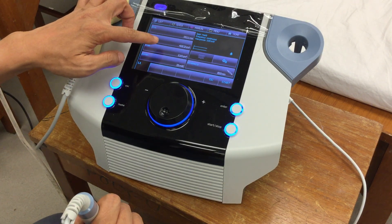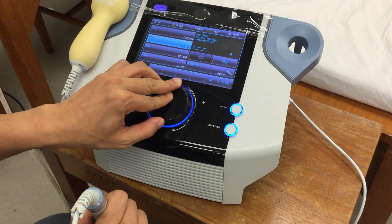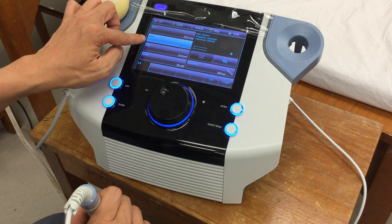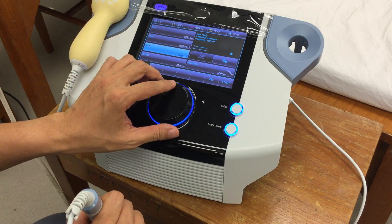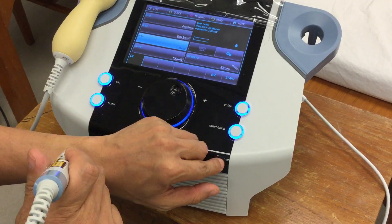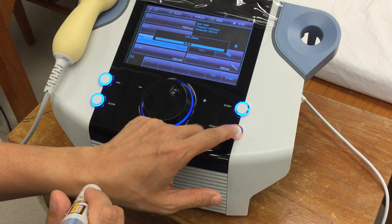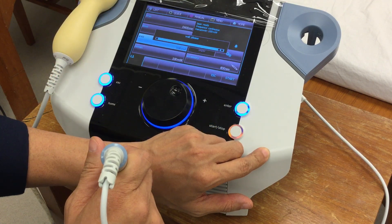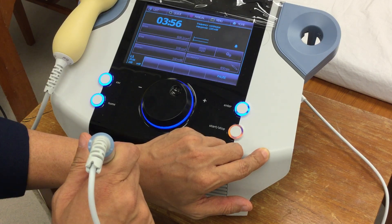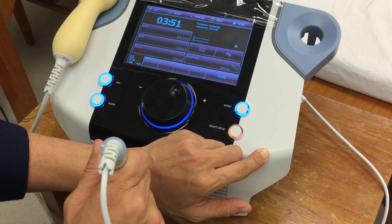If you want to change the area — for example, a bigger treatment area — you can change the dosage to 8 joule per cm² and set your area to 3 cm². Then press start. If this is the painful site, just move the probe along it covering 3 cm², for around 4 minutes.